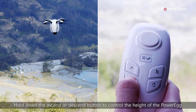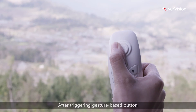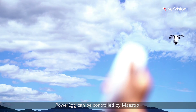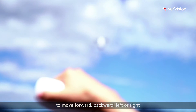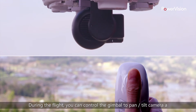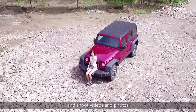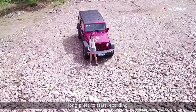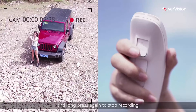Hold down the Ascend or Descend button to control the height of the PowerEgg. After triggering the gesture-based button, the PowerEgg can be controlled by Maestro to move forward, backward, left, or right. During the flight, you can control the gimbal to pan or tilt the camera and shoot videos and photos. Short press the button to take a photo; long press to start recording, and long press again to stop recording.